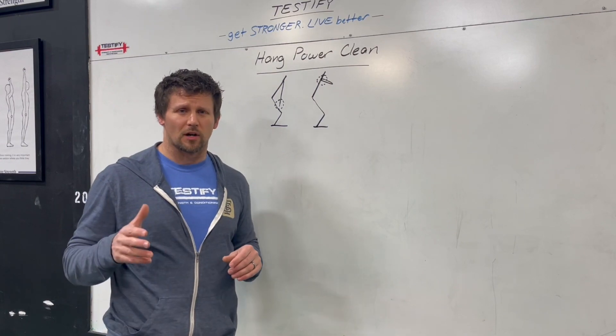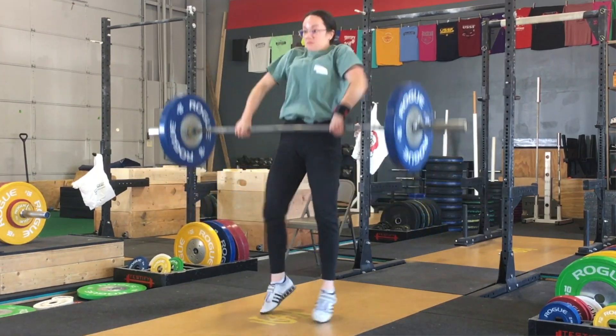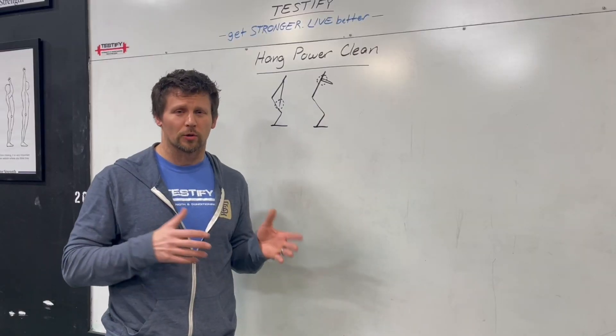Typically when we say 'hang,' we mean that the bar is going to start somewhere around the mid to low thigh position, although you can do a hang power clean from a higher or a lower position.